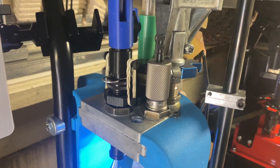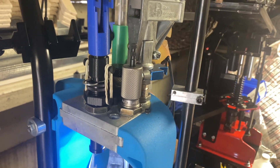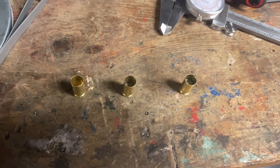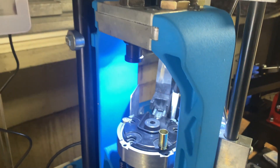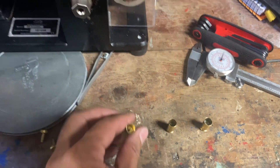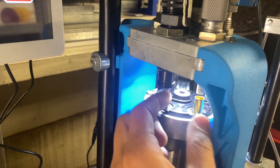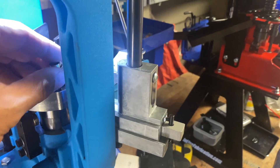Third scenario: a powder check. The Mark 7 has a digital powder check, but I also run an RCBS lockout die — the machine should stop when there's no charge or a double charge. I prepared three cases: no charge, normal charge, and double charge. Normal charge passes. No charge — stopped. Double charge — stopped. Works pretty well.